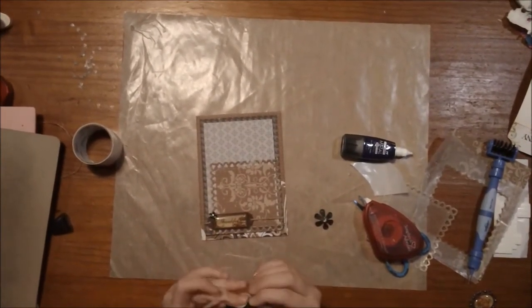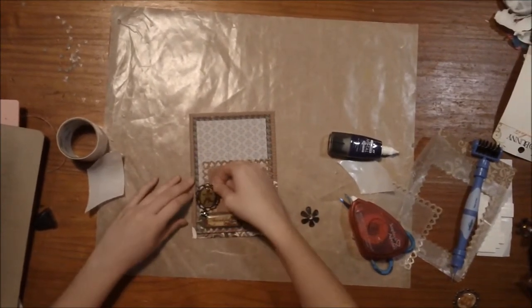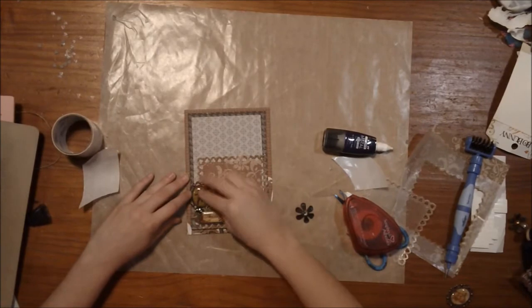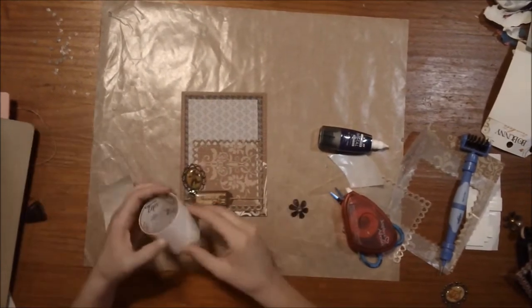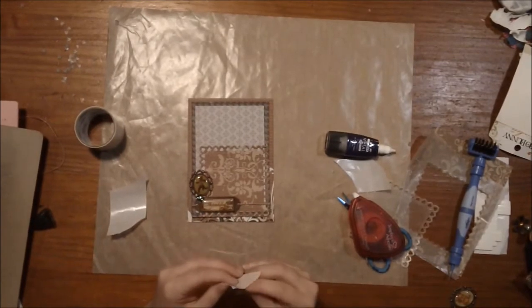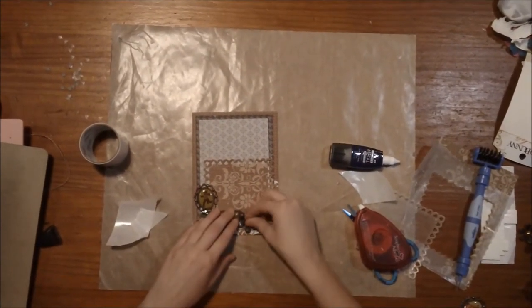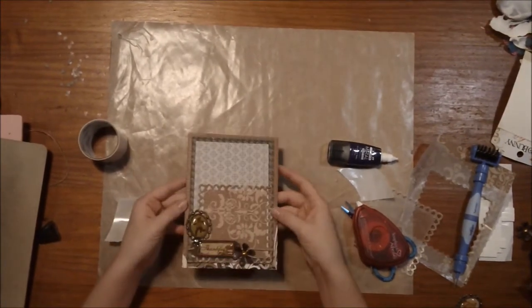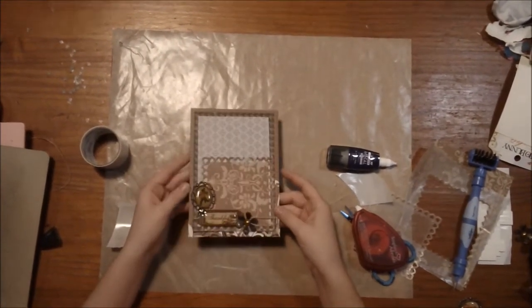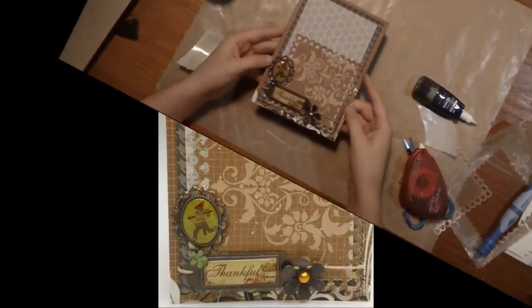Now we're just going to add a few little trinkets and we're done. How easy was this card? Look at the amazing effect we got just by doing some die cuts. We don't want our scarecrow upside down — that may not be good. And a little metal flower. There you go — a quick card using a Spellbinders Grand Caliber and Spellbinders dies.